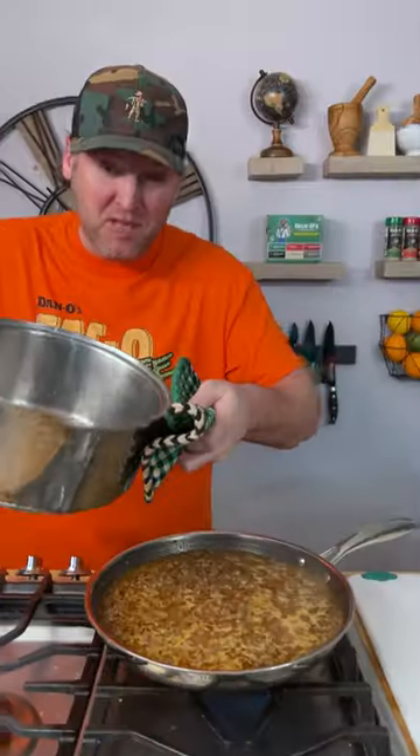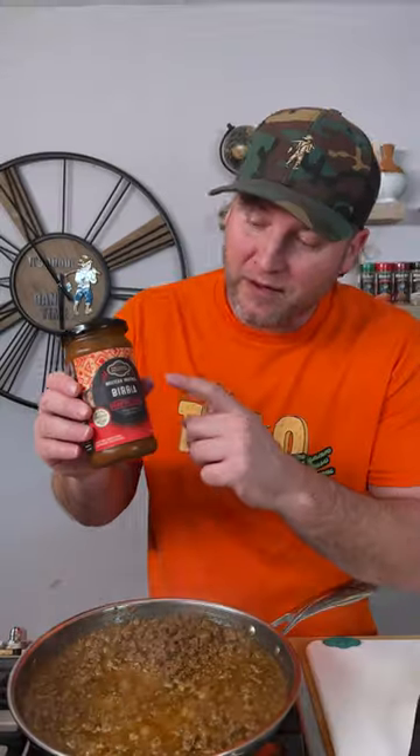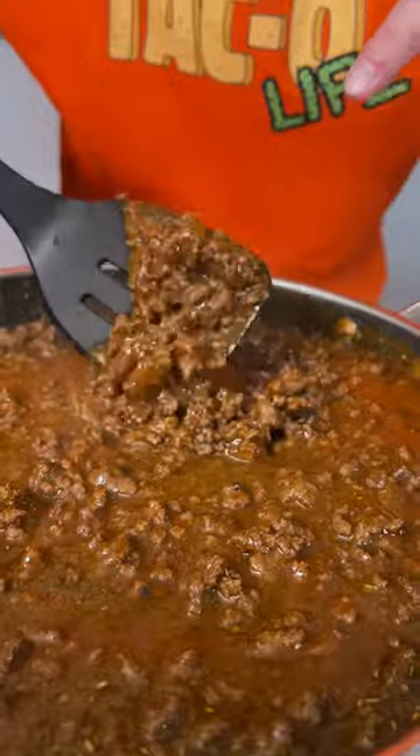Now we strain them — keep this pot out, that's where we're going to make our sauce. You can see it's starting to thicken up a little bit. Oh, that's some flavor-packed taco meat. Now we're going to add the birria cooking sauce — one jar of this. Turn this on low and let it continue to reduce for the next 10 to 15 minutes.